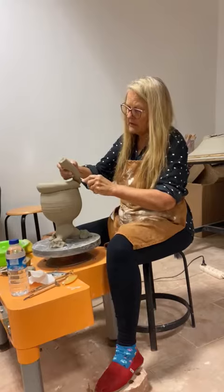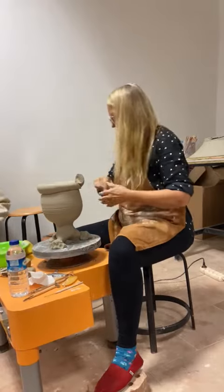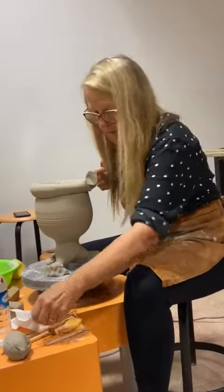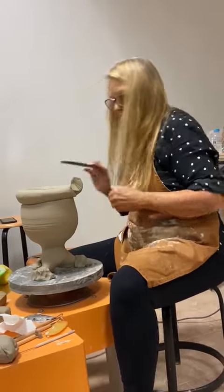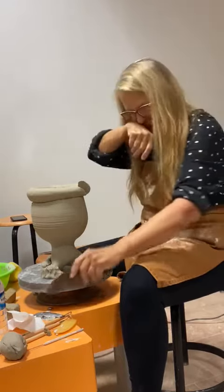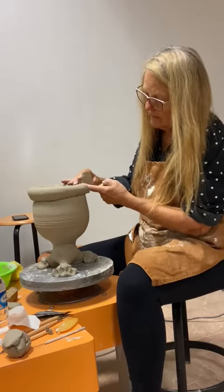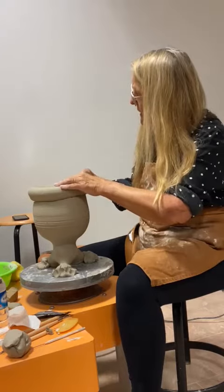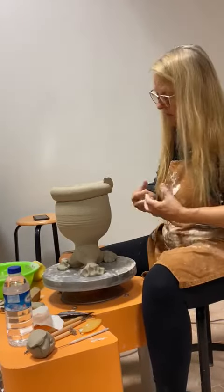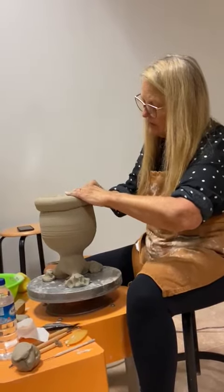Right, and now this is what we call beveled. That's a little bit nicer. So you see how it meets a little bit nicer. When it's at an angle, it fuses together better. And now I'm moving it a little bit to work it in together.